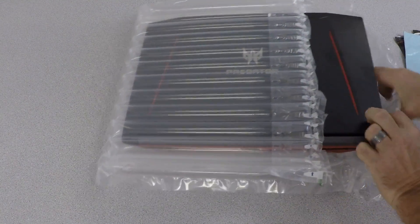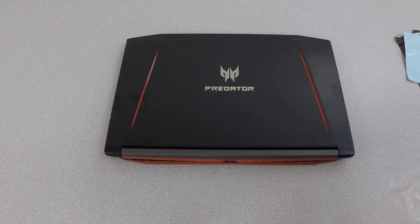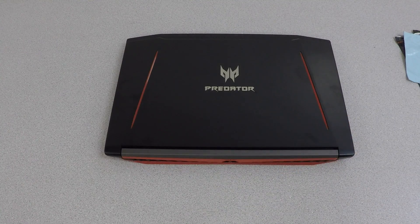What I'm going to do is, like I did in the last video, show you how to take it all apart, how to apply Cryonaut paste to the GPU and CPU, and then how to put it all back together.